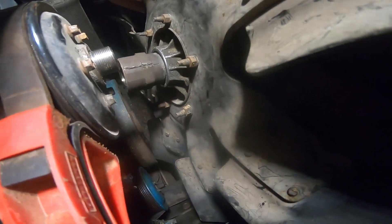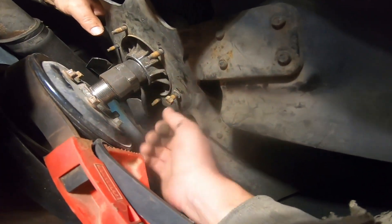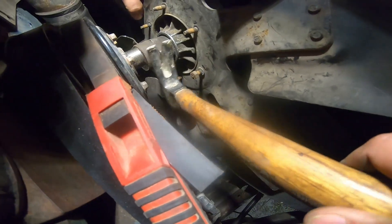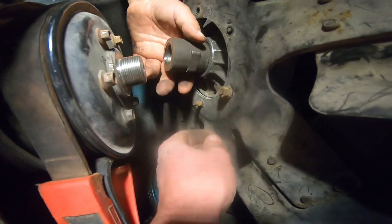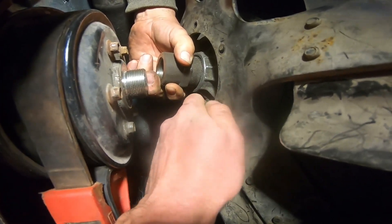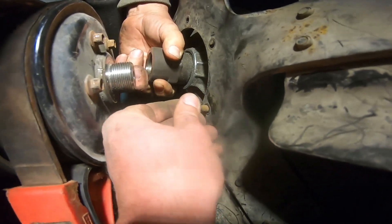Now we gotta get these bolts out — I wonder what sort of metric mess that is. Tap it loose, just tap before you get that completely off. With a hammer? Yeah. We're down to the last bolt. There we go — let's take that nut out. We're free!